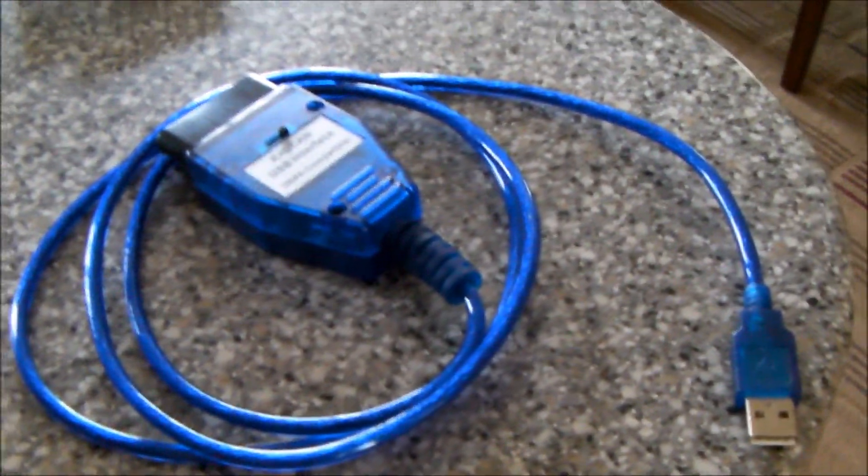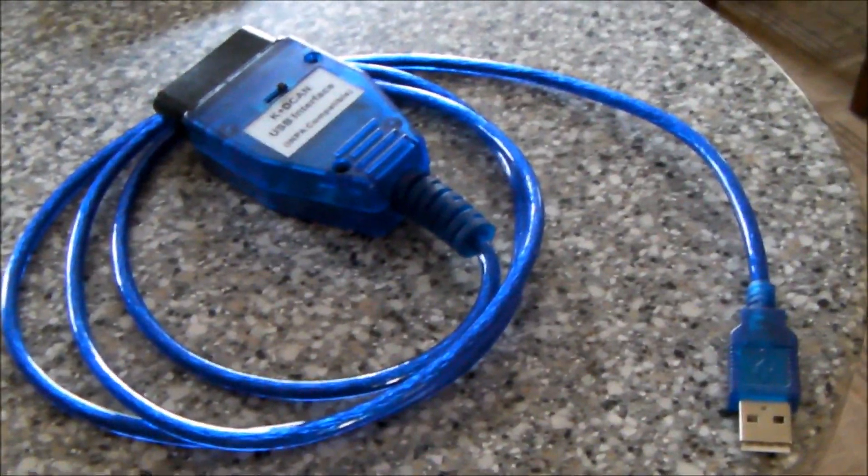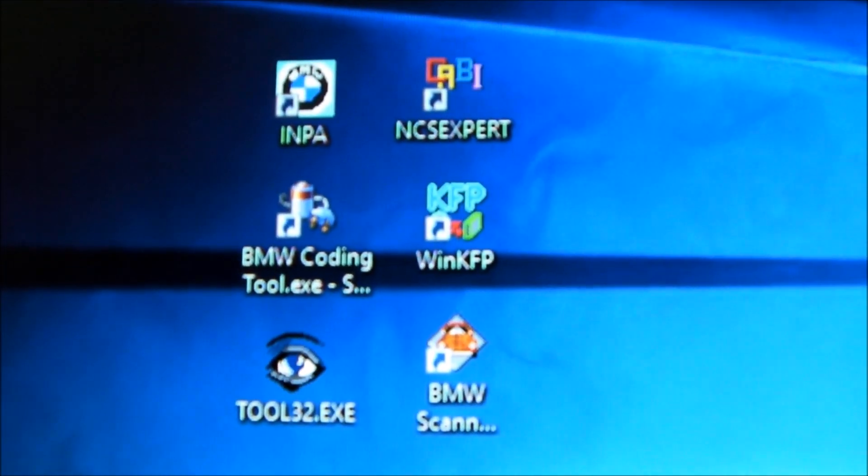And a cable that I spent less than $11.50 for — it's a K+D CAN cable. It came with a CD, which was okay but not up to date, so I just used information from the internet. But clearly if you're a newbie and all you want to do is get a new battery into your car the simplest and easiest way possible, without becoming a coding expert and figuring out how INPA, NCS Expert, the BMW coding tool, Tool32, or any of these other programs work — you've come to the right place.